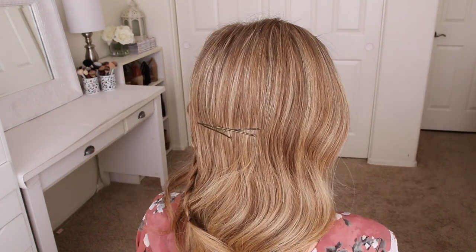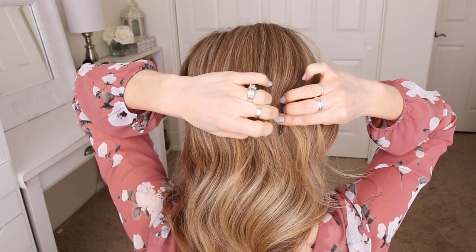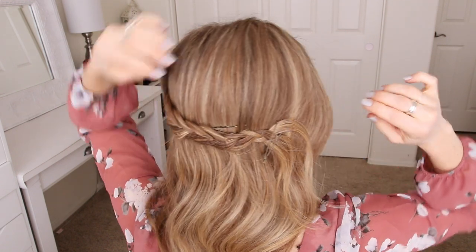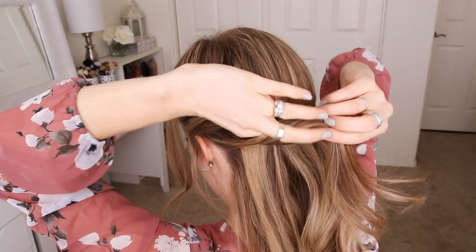Then I'm going to pin up the braid right over these bobby pins. Now I'm going to pick up a section of hair behind the left ear, create a loop over the braid, and pin it in place with bobby pins.